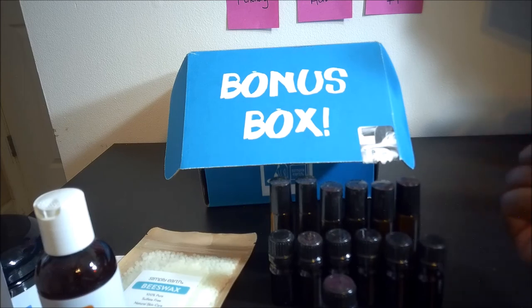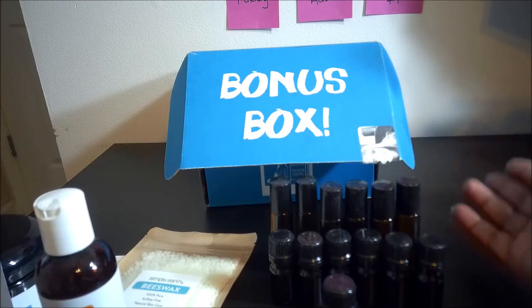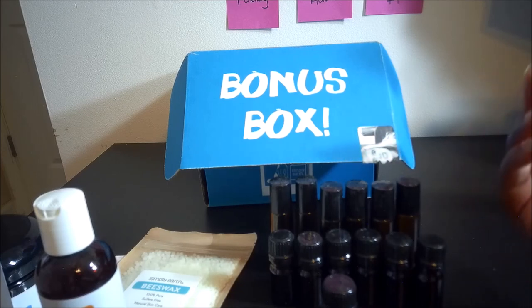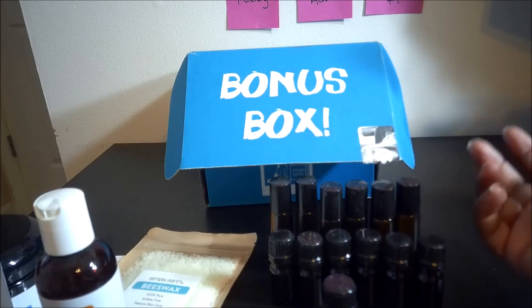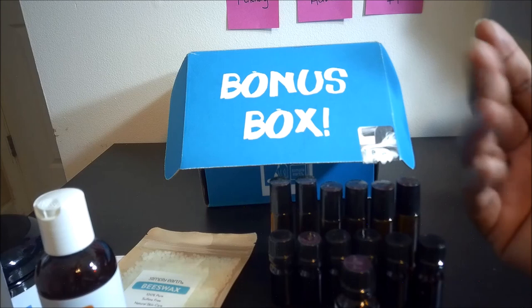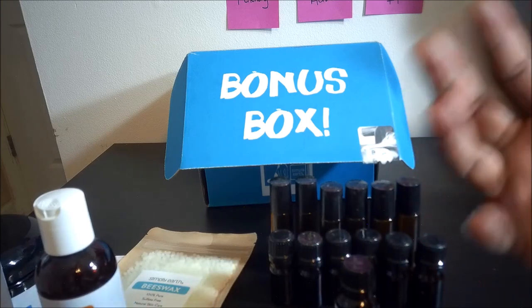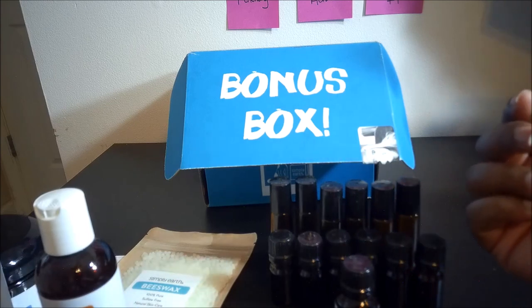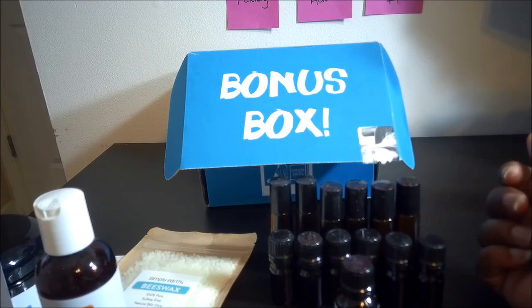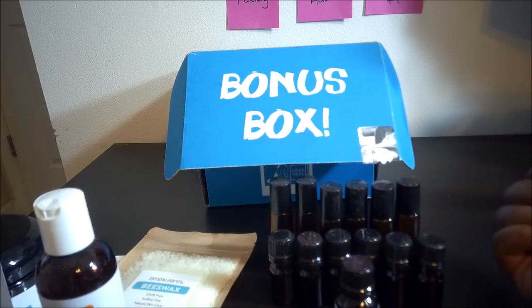They've got Facebook pages and a free ebook when you sign up that covers what you can use each oil for. Tea tree oil is definitely something you clean with, and the clean and fresh blend would be great for cleaning too. Peppermint stimulates mental clarity, and lemongrass is something a lot of people use in their kitchen because it makes it feel so nice and fresh.